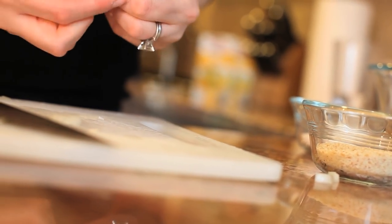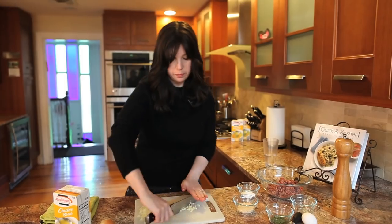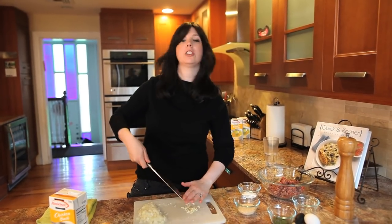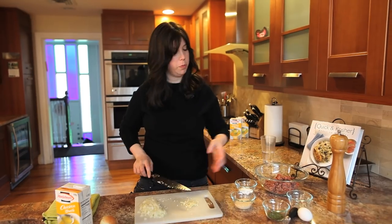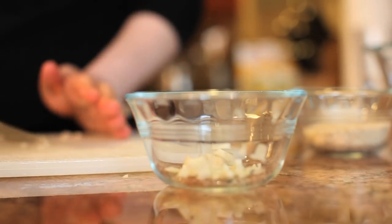Then our garlic — give it a smash and then we'll release it from the paper. Slicing that and just mince it up nice and fine. We're gonna put it in a small bowl, because we're gonna sauté our onions first. Over to the stove top to sauté.